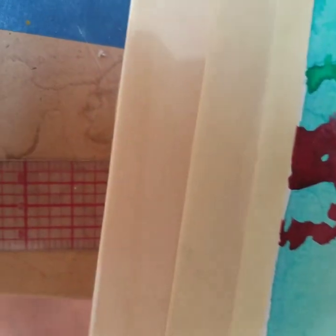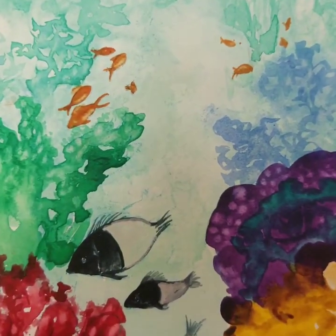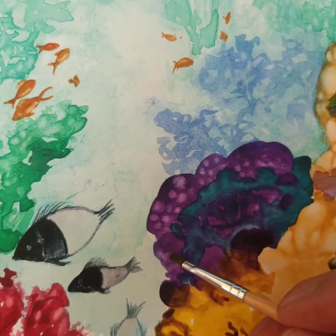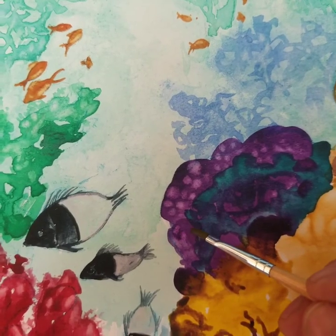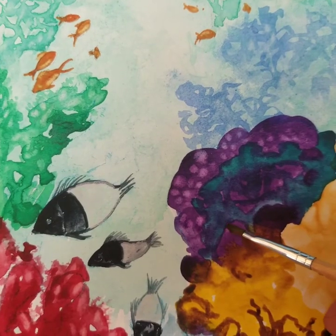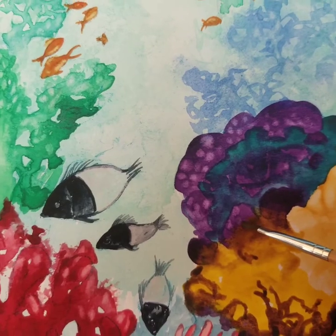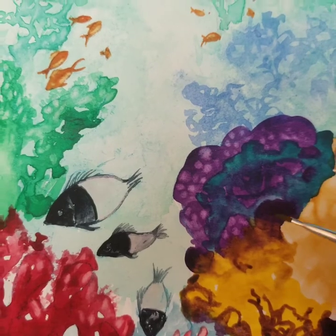Just put some purple in there to spice it up a bit, just added a little bit more detail, and every little bit more just adds more to the somewhat realism of watercolors.